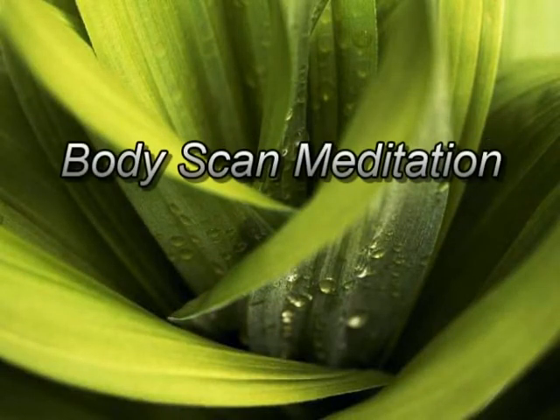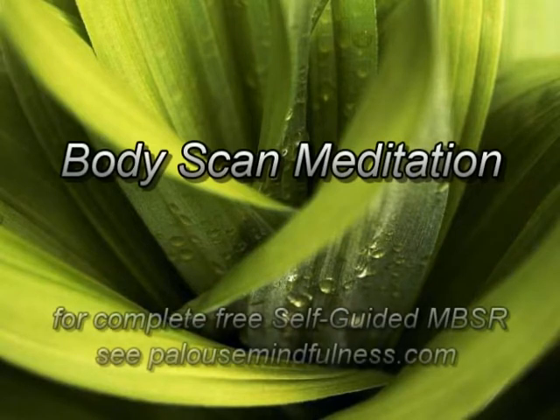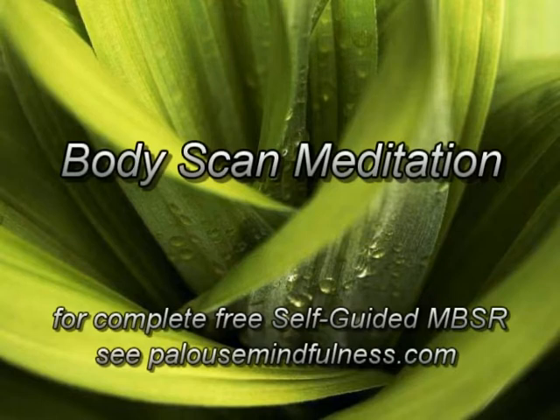This body scan meditation is designed to bring greater awareness and attunement to body and to mind. We'll be doing this in a state of relative physical stillness, so it's best to arrange a time and a place in which you'll be comfortable and you won't be disturbed, dressing in loose and comfortable clothing which won't restrict your waist or your breathing.